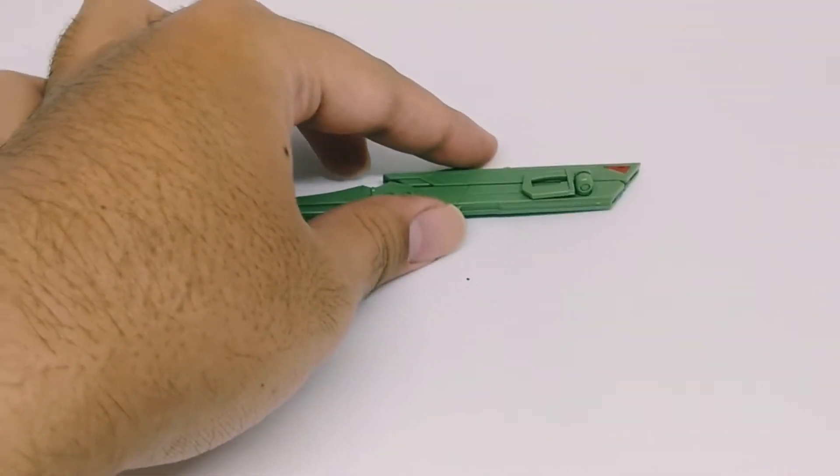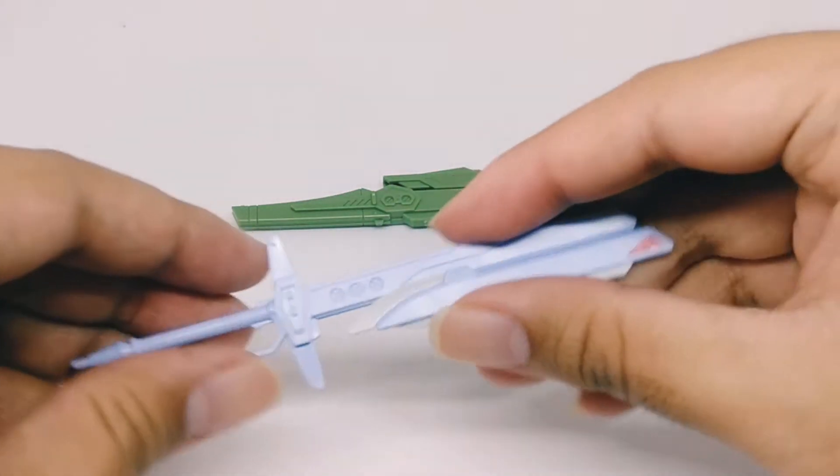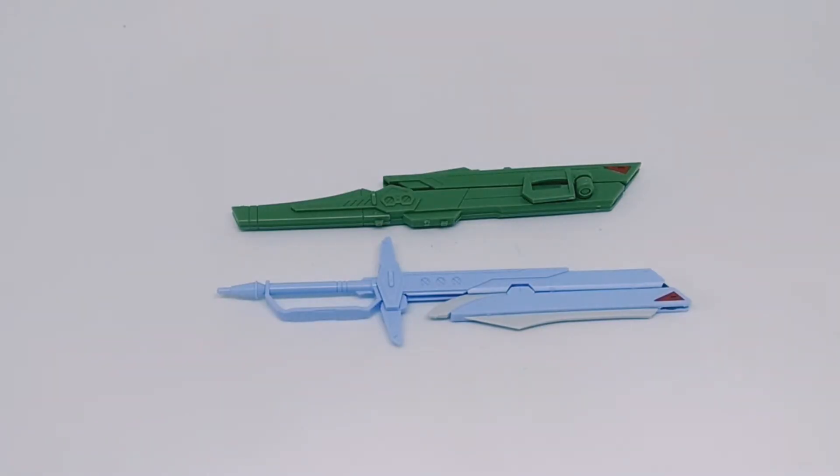Moving on to the other accessories, we've got the mega beam cannon — high energy beam cannon — and of course the main sword of the Destiny, the Arondight. These two are the main weapons for the Destiny. I think the design is really cool. The Arondight is a little bit too bright for me, but it's okay. I think I'll look at the beam cannon first.